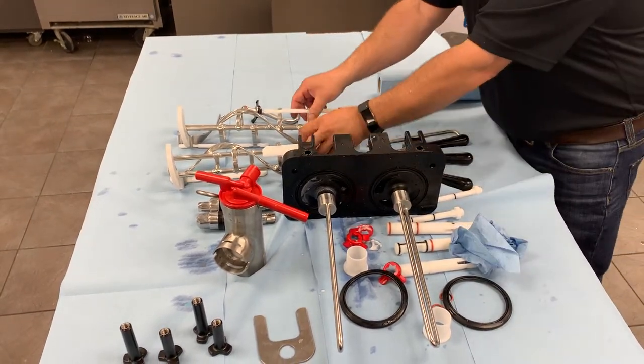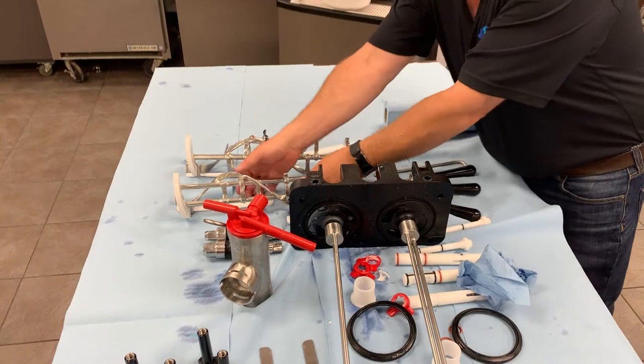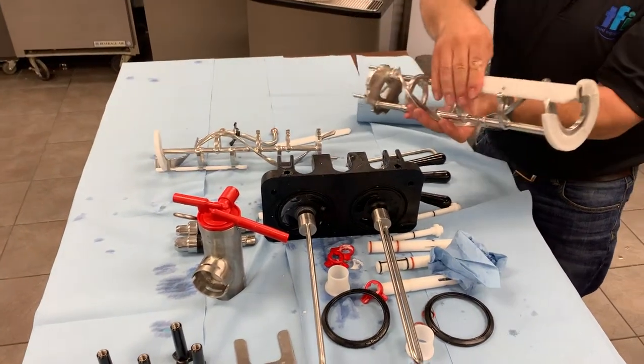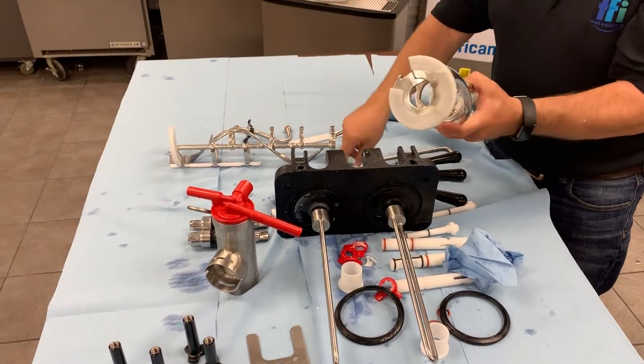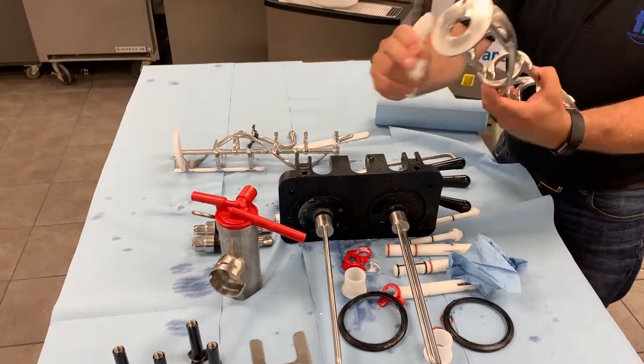The only other thing we have here is our beater assemblies with the blades that actually come on and off very easily. There's a clip, a pin that locks it in place — they come off and these plastic pieces go on.